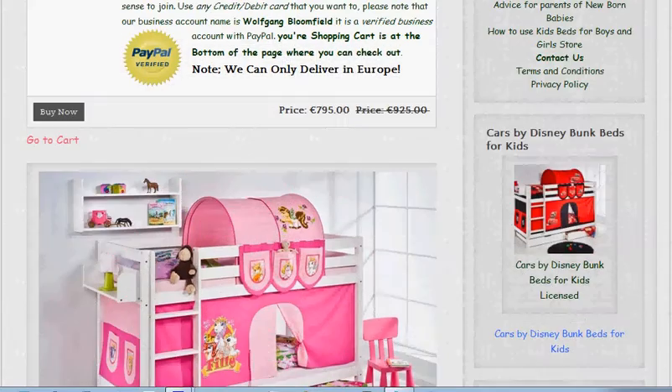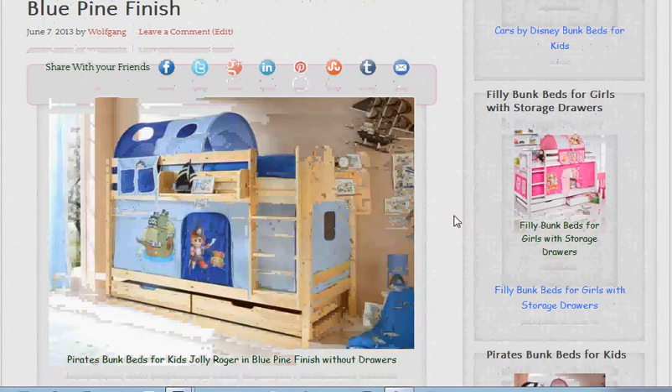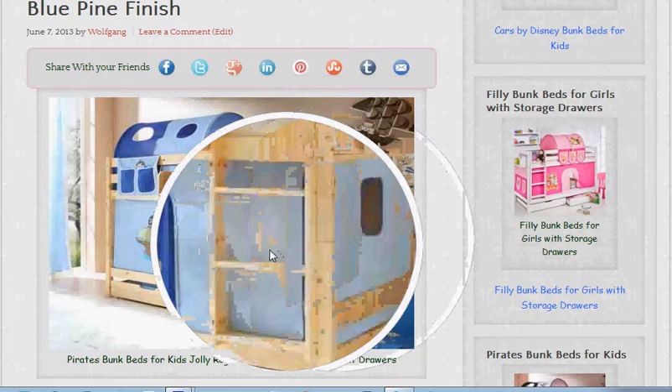Now we'll do the pirates bunk bed in blue. This particular one is shown in a pine finish, but it is available in white as well. As you can see, the curtains go all the way around and they're included in the price.